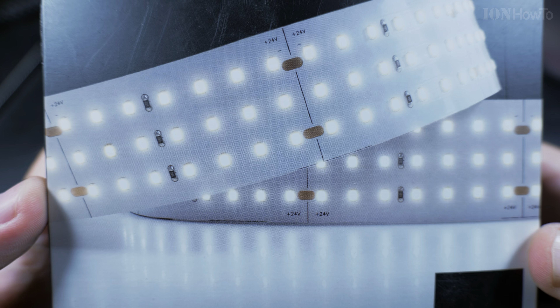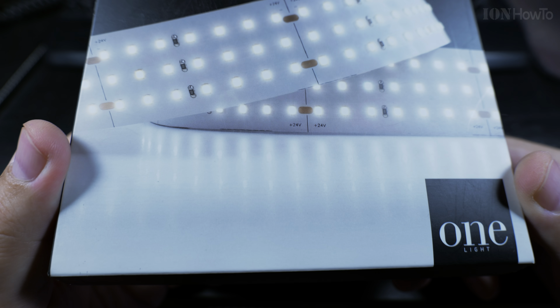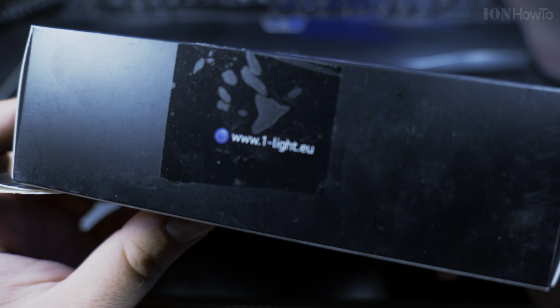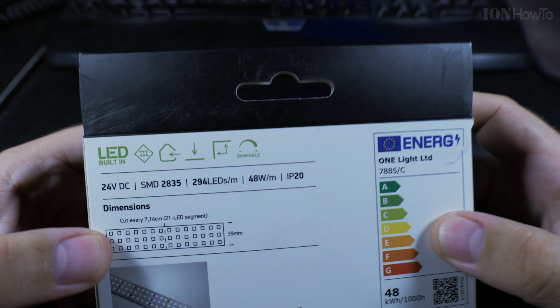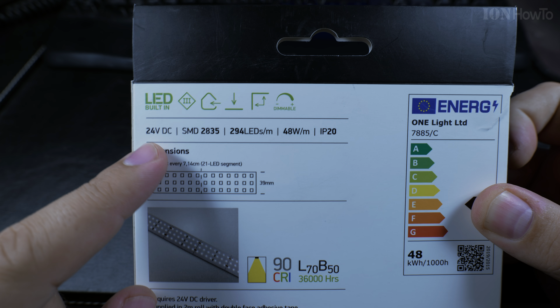It has a 5-year warranty, which I doubt, really. I mean, once it's installed, what are they going to do — remove it and send it back to them? Anyway, I guess the 5-year warranty applies if you don't install it and keep it in the box, maybe. Unless something breaks on it.